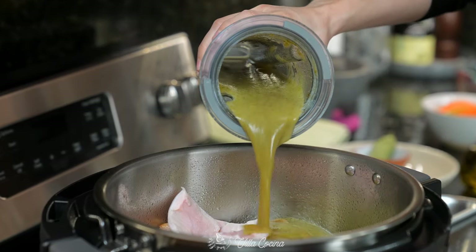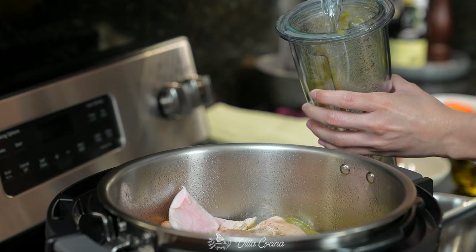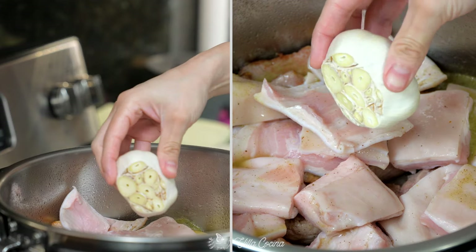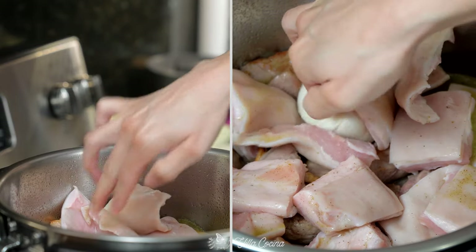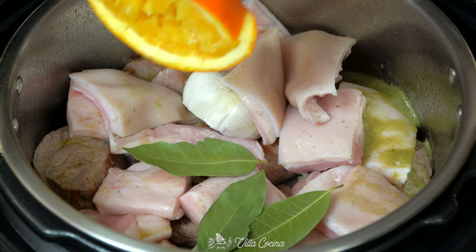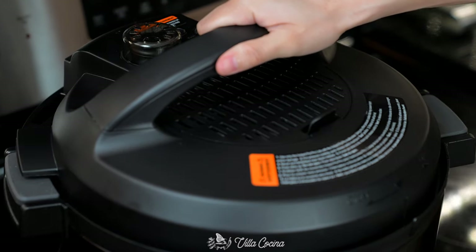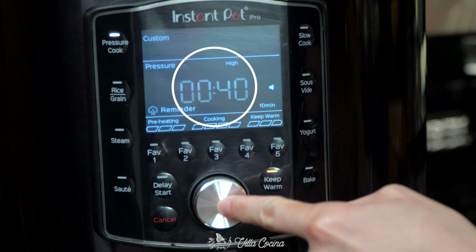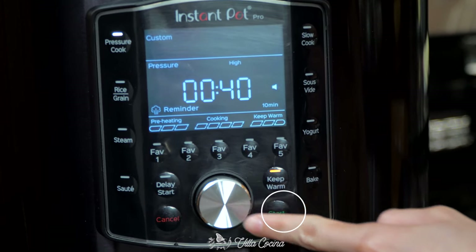Pour in the salted blended mixture. Add half a cup of water to the blender, swirl it, and pour into the pot. Now add in a whole head of garlic, three bay leaves, and the two halves of the orange we set aside earlier. Cover, secure the lid, and cook on high pressure for 40 minutes with a 10-minute natural pressure release.